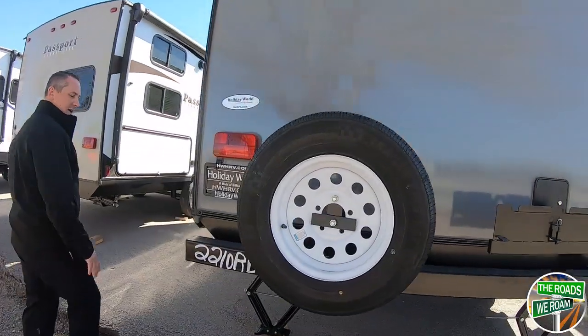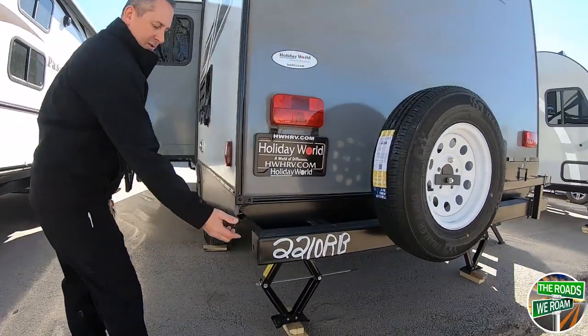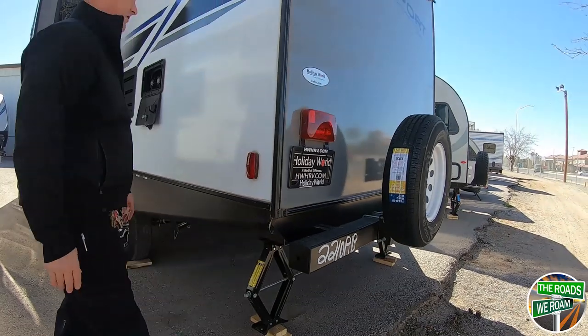Spare tire on the rear bump. With the bumper, you can also store your sewer hose inside if you choose to keep it there.